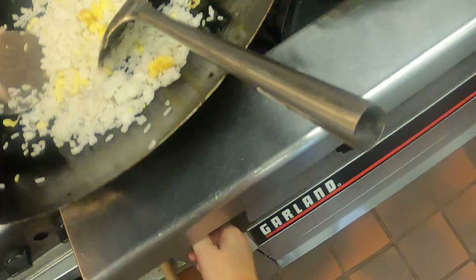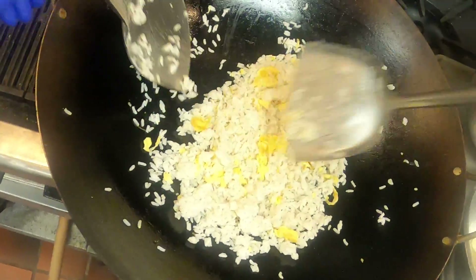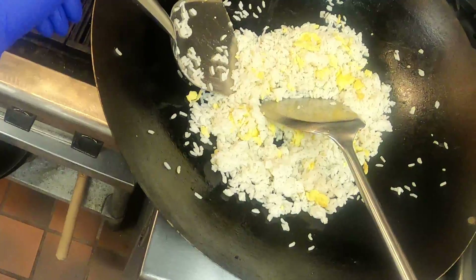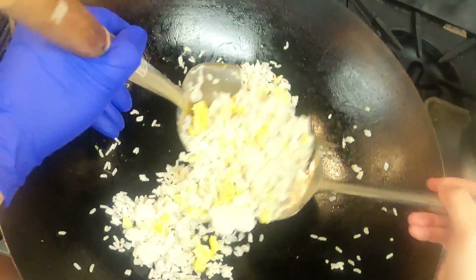Increase that heat — don't forget to do that. We don't want the heat as high as it was when we were cooking our proteins; we don't want to scorch it the same way.